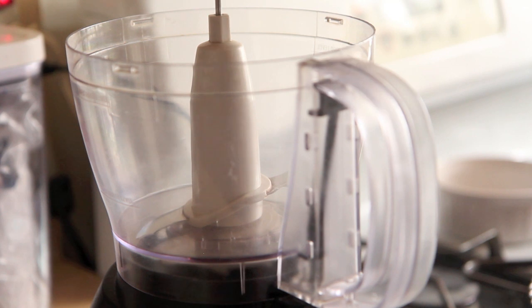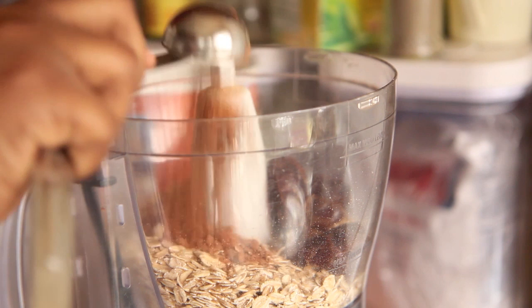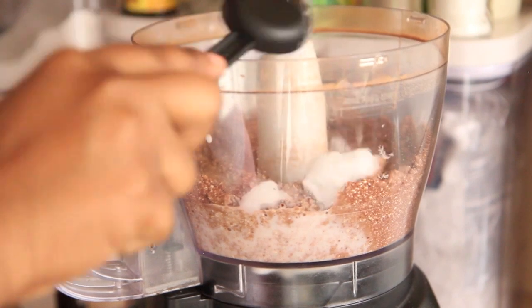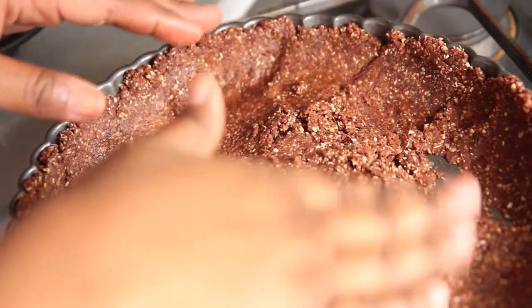We're going to start by making our tart crust. Preheat your oven to 350 degrees Fahrenheit. To a food processor — we are going to switch up our crust today. For those of you who want a chocolate tart crust, here we go. Add in one and a half cups old fashioned oats along with four pitted dates, about a fourth teaspoon salt, and three tablespoons natural cocoa powder. Blend that all together until it forms a flour, then add in one fourth cup almond milk and three tablespoons coconut oil. Pulse until just combined and spread it around your nine inch tart pan.